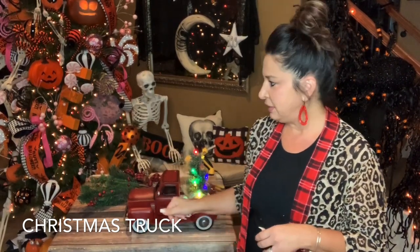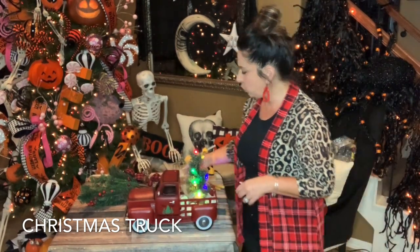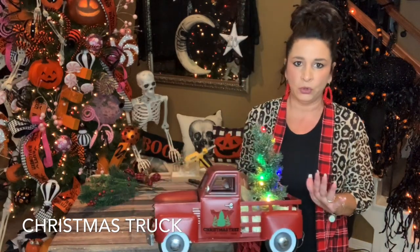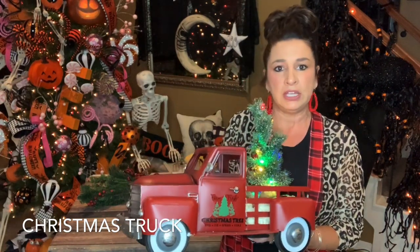Hey everyone, it's Angel with Holiday Bubbles. I was just going to do a little video on a Christmas truck. This Christmas truck is from Hobby Lobby. I did quite a few of these last year, so I have about six orders to fulfill doing these trucks.